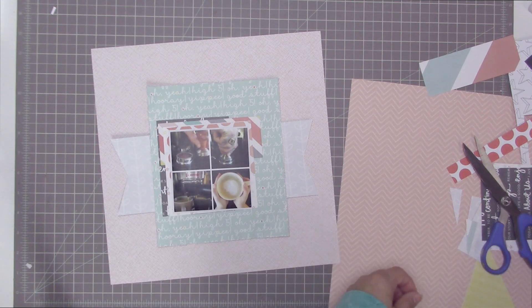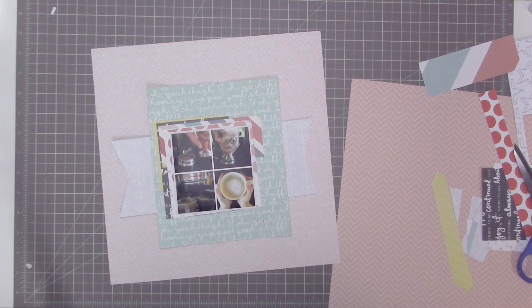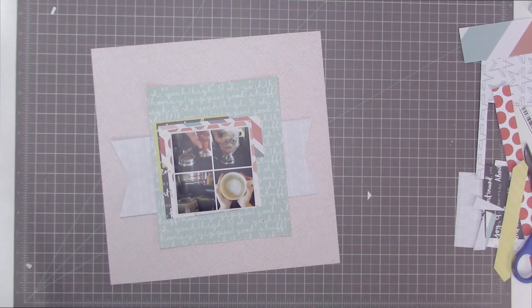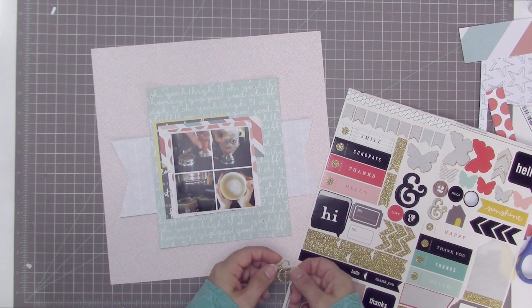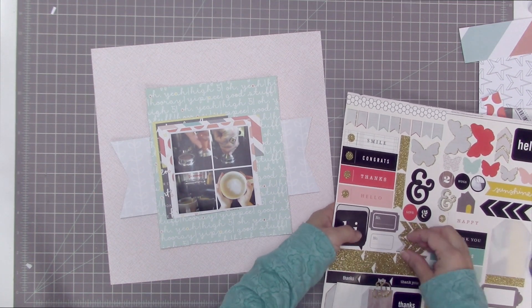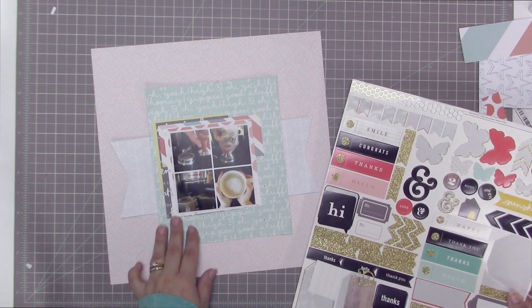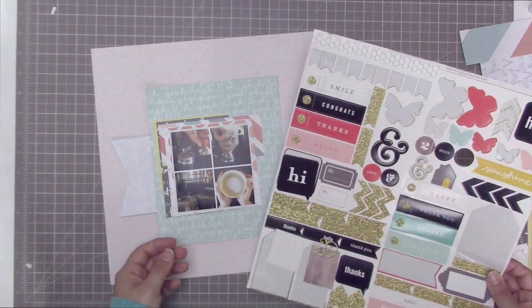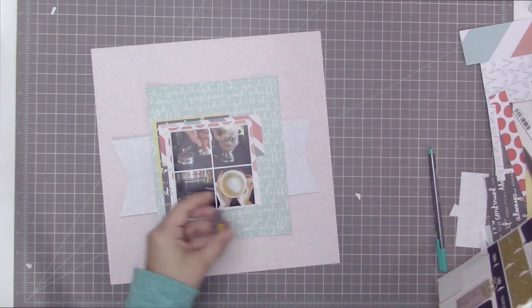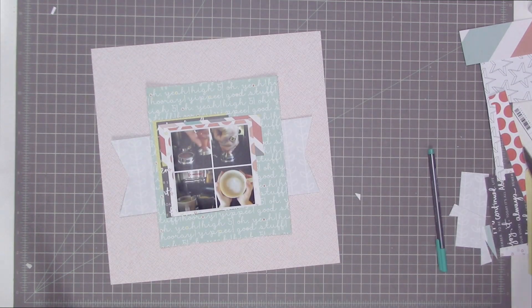I'm taking a bunch of strips of paper that I cut earlier, sizing them so each one is a little bit bigger than the other so I can see the edges of a variety of different patterns popping through. I thought about adding a transparency into the layers but decided not to. I really want to use this yellow patterned paper — it's one of my favorites from the kit — so I cut another triangle, matching what I'd done in a previous layout. I'm also looking at a sticker sheet, considering some stickers for my layers, but I'm not sticking anything down yet.